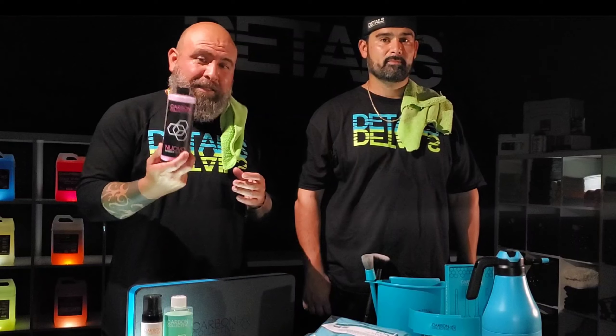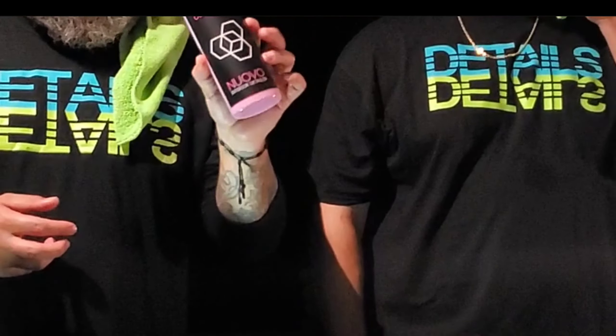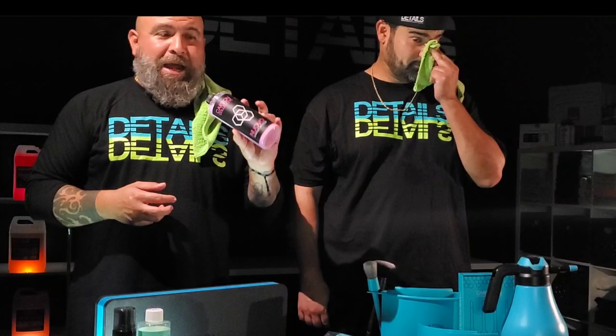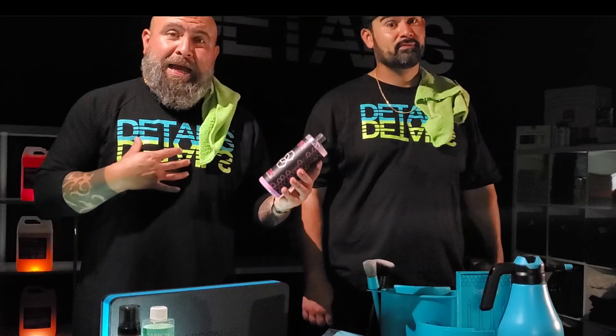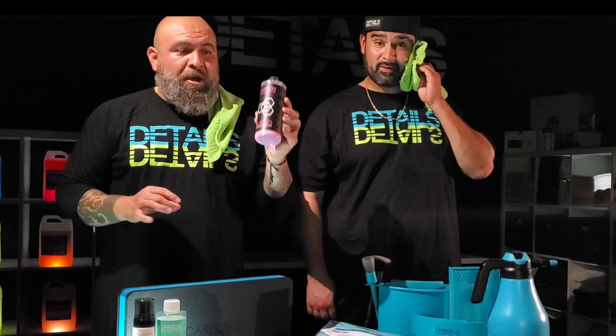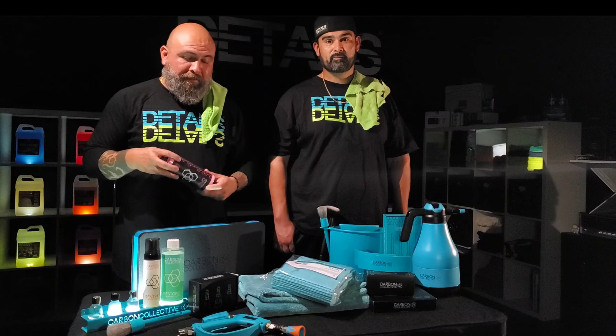Nuovo by Carbon Collective — if you guys are looking for that legit dressing, that legit SiO2 silica spray interior detailer, I wouldn't advise putting this on mats, but I do it. You can knock it down a little bit to make sure it's not slippery and let your clients know. When all those other products claim they do the same thing, this one actually delivers. This is why I rely on Carbon Collective.